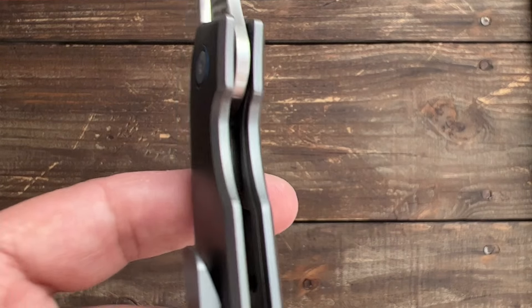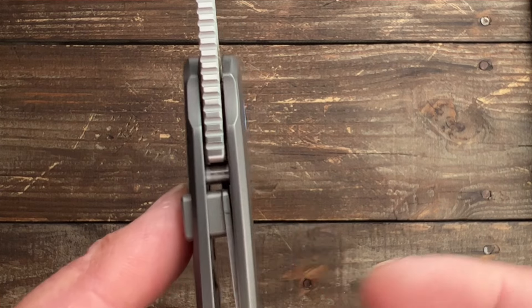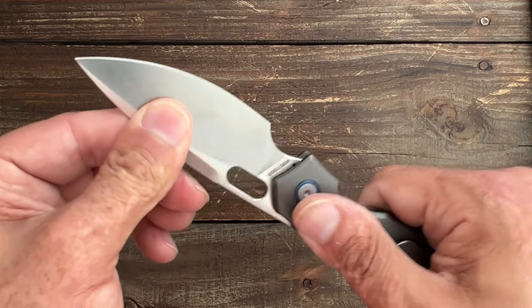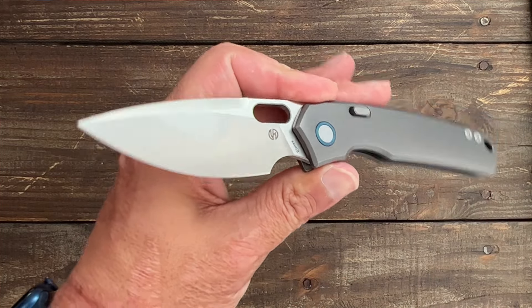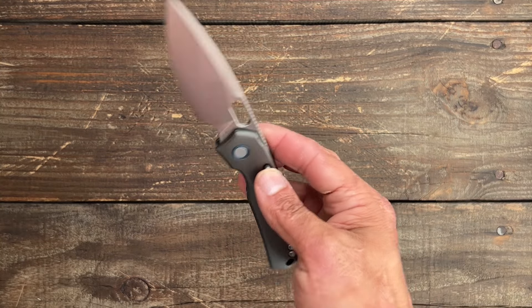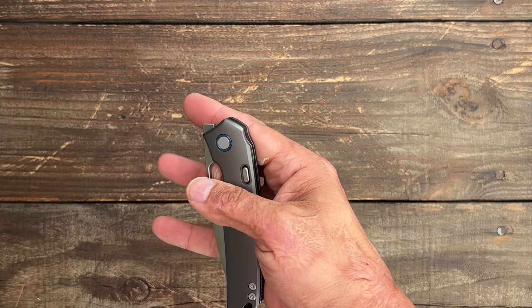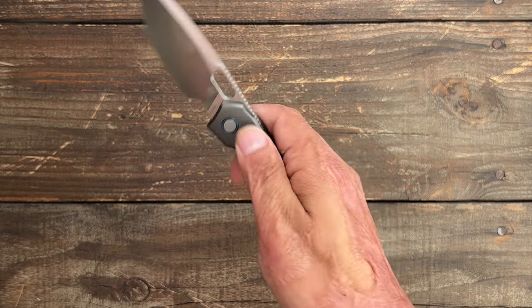Lock engagement is at about 40% and it's a super sturdy lock-up because the lock bar is wedged between the stop pin and the cut-out in the blade tang, making it very solid. I have absolutely no movement side to side or up and down — super sturdy lock-up. Disengaging the lock is no problem whatsoever. I've heard some people say they don't like having to come back on the knife to disengage after deploying, but that doesn't bother me at all.